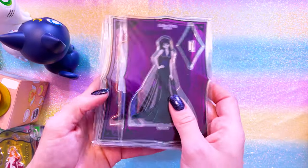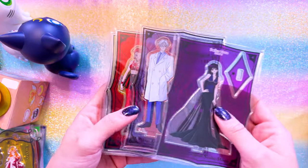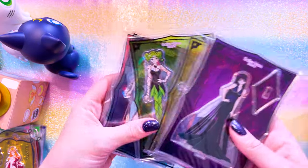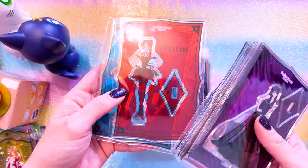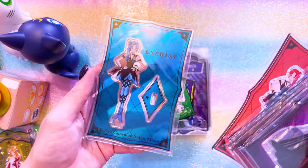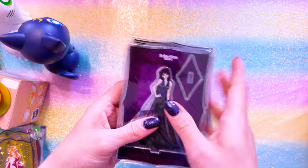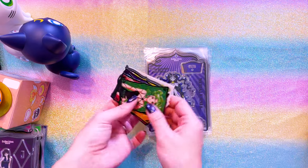I really wanted to grab these ones of the Death Busters. So I have Mistress Nine, Professor Tomoe, Yudail, Mimete, Telu, Beloy, Petitolo - I never know how to say her name - and Cyprine. They look so good. I love the Death Busters - favorite enemies. They're ridiculous and awesome.